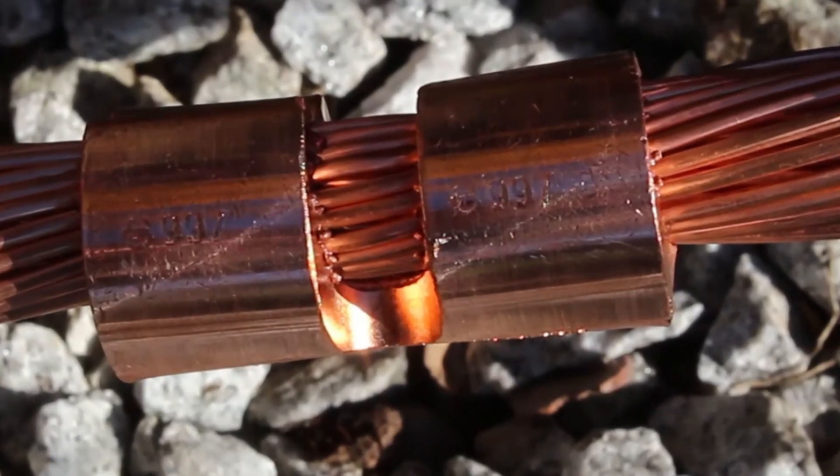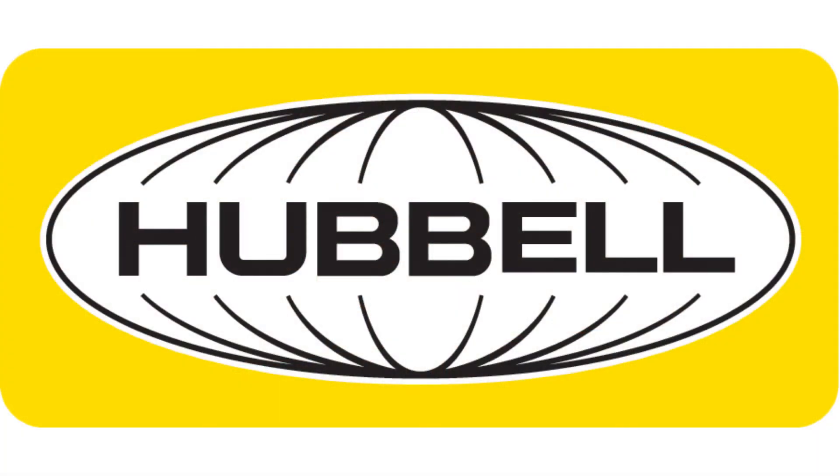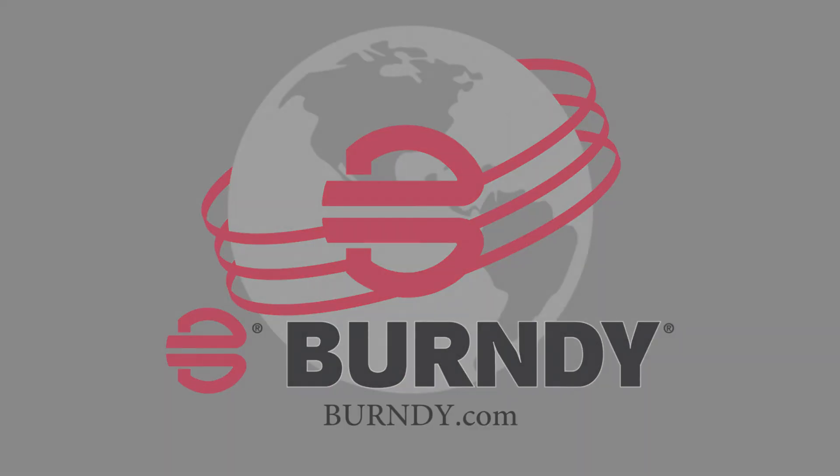Visually inspect the embossment against the connector markings to validate a proper connection has been made. Your YGHC connector is installed. For more information, visit Burndy.com.